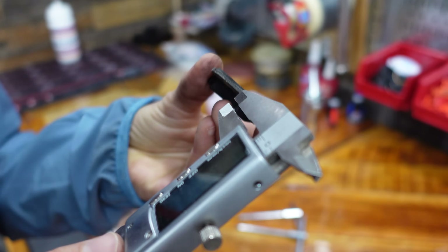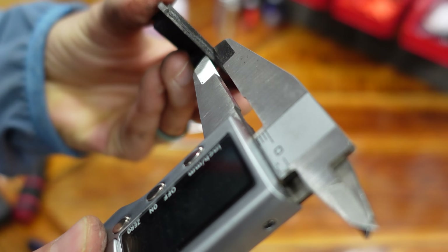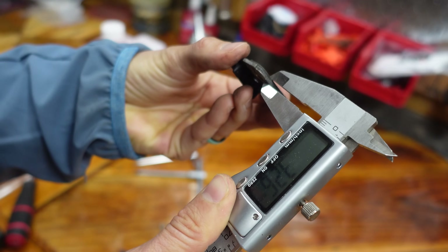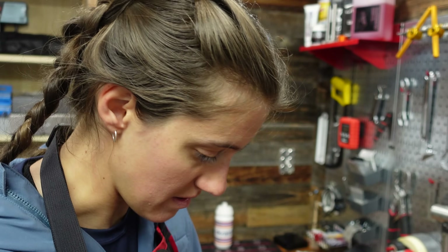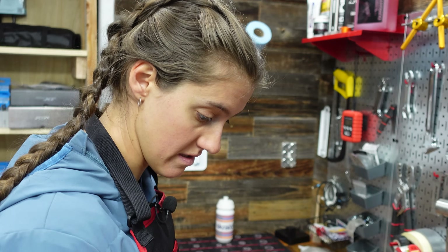Measure the back plate first — 1.04mm. Then measure the whole thing — 3.28mm. So you have about two millimeters of brake pad here, which should be fine. Once you've measured these with the calipers a couple times, you can probably just tell by looking at it. We're going to go ahead and replace these anyway, because Mackie goes through brake pads really fast — it's not going to last much longer.